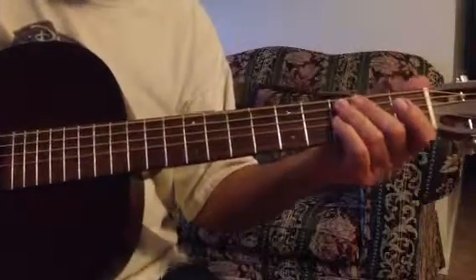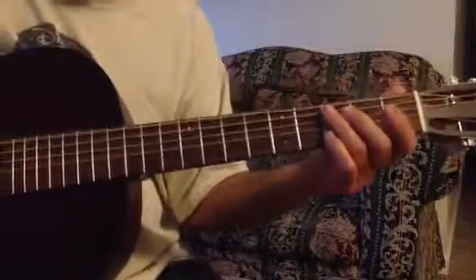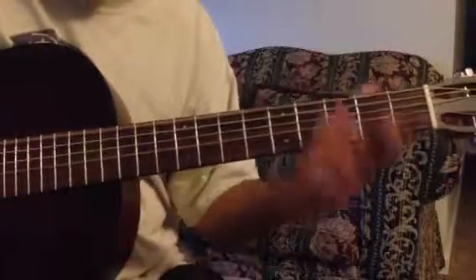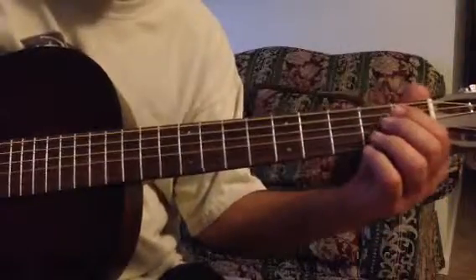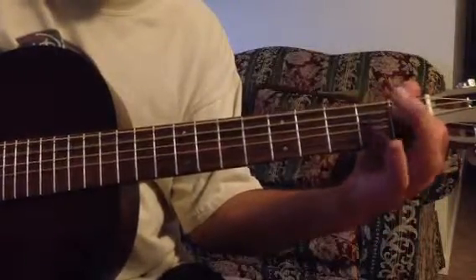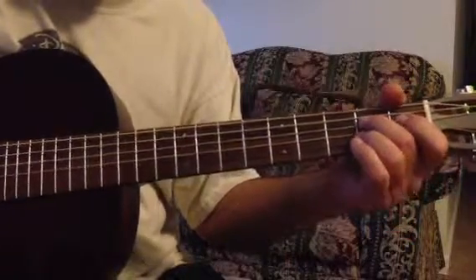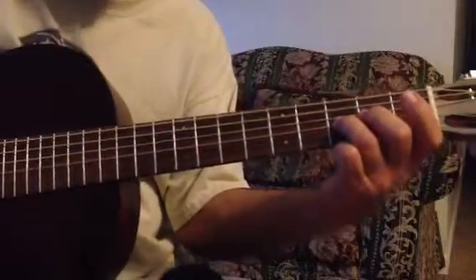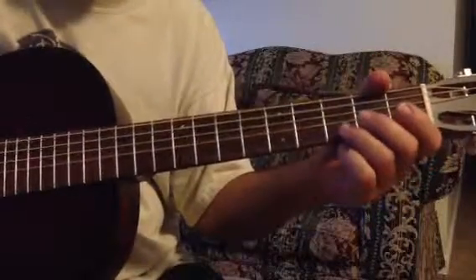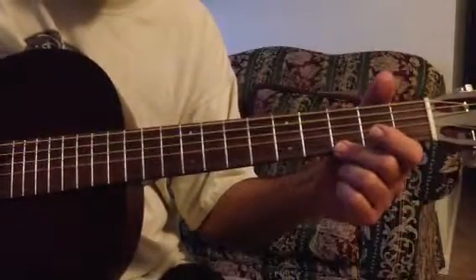So that'll be, if you're in the key of E, that's going to be sixth string open at the third fret, fifth string open, first fret, second fret, fourth string open, second fret, third string open, second fret, third fret, fourth string open, third fret, fifth string open, and at the third fret.